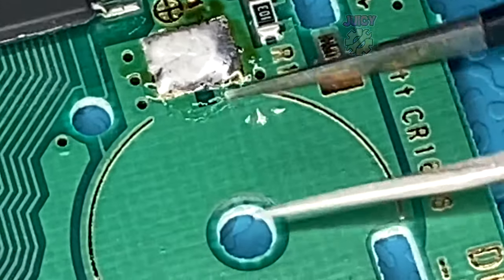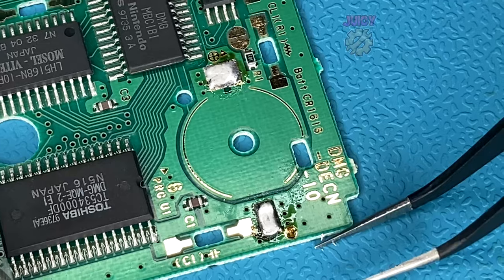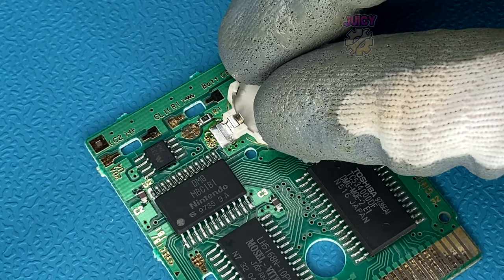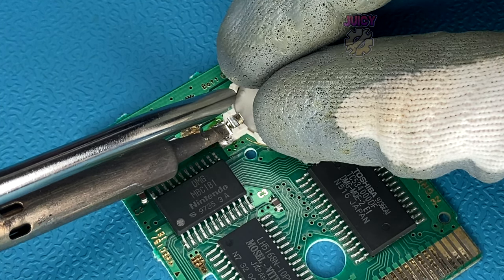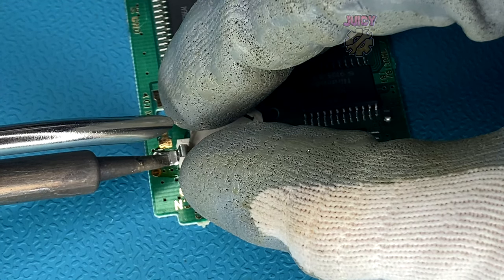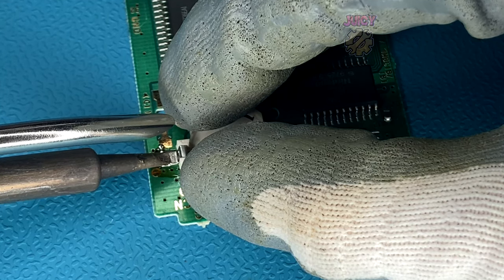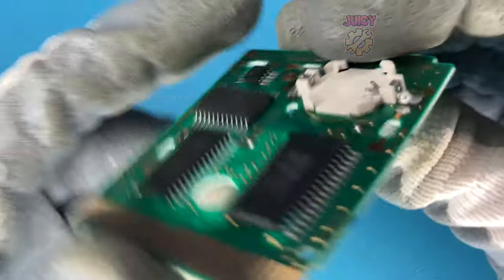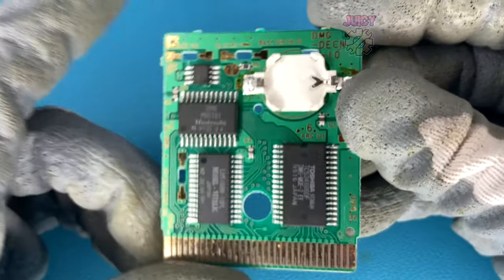I've accidentally left a bit of solder on the board, so let's just move that out of the way — we don't want that in our Game Boy cartridge. Getting our battery container, I can hold it into place and then solder both sides down. For the second side, and for the orientation, you can see the Y metal prong is on the right-hand side.